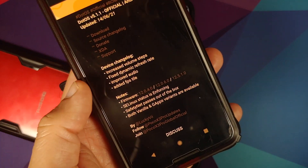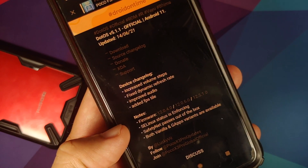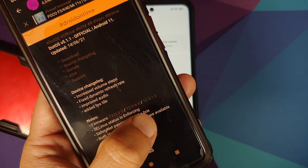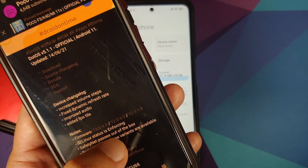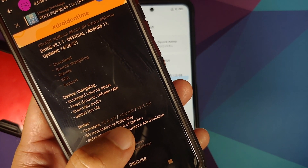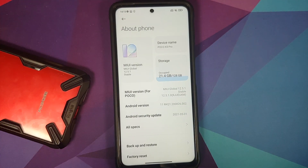This is the official DOT OS 5.1.1, the ROM we are going to install. In the notes section you'll see firmware versions: 12.0.4.0, 12.0.6.0, and 12.5.1.0. The Indian variant (bhima) needs stock MIUI 12.0.4.0 or 12.0.6.0, while the EU region has 12.5.1.0, which is what I have installed. Videos on how to install stock MIUI are in the description.